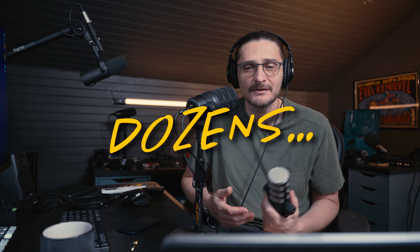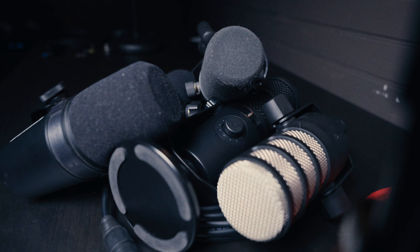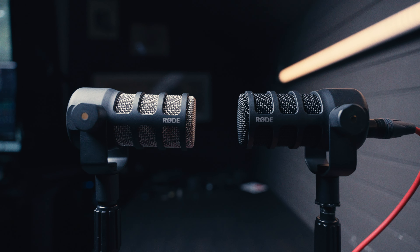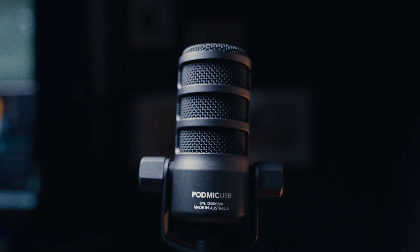In the four years or so since the release of the original PodMic, there have been hundreds of similar inexpensive broadcast dynamic microphones aimed at podcasters. In the midst of all that is the Rode PodMic USB. What's different? Is it better than the PodMic OG? How does it stack up against the competition? Is it worth the money? Let's find out.